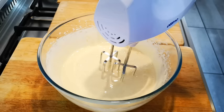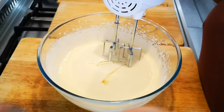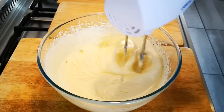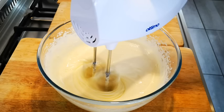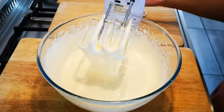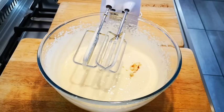Now I'm going to add one cup of oil — just normal vegetable oil or canola oil. I'm also going to add my vanilla, about a tablespoon, because I want flavor when I eat cake. Mix that through as well.